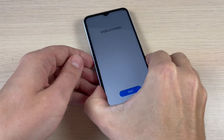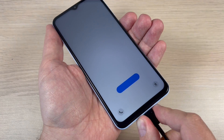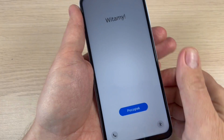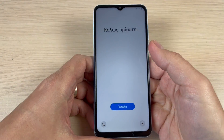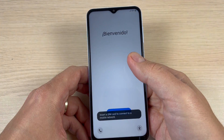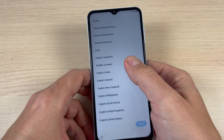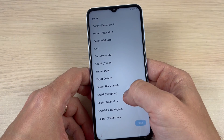My phone has restarted. You can disconnect the USB data cable. All you must do now is the initial setup — just select your language and region and press Next, Next, Next.